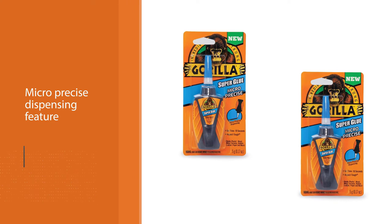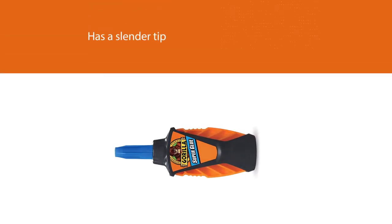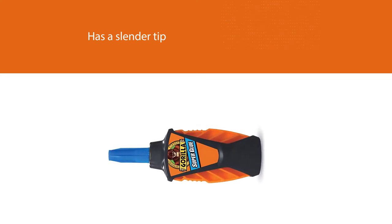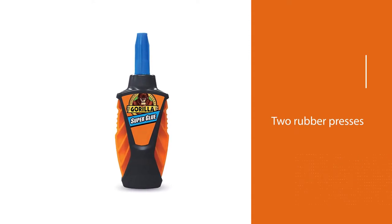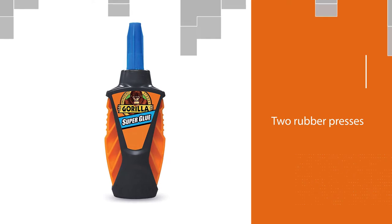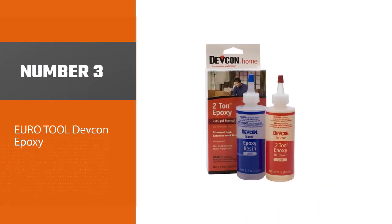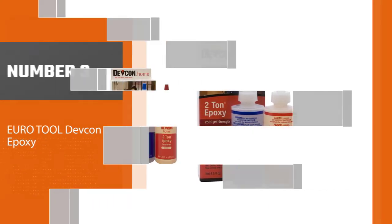Regarding its micro precise dispensing feature, the super glue has a tip that allows you to use precisely the amount of glue you want. The two rubber presses at the sides make it easy and comfortable to use.